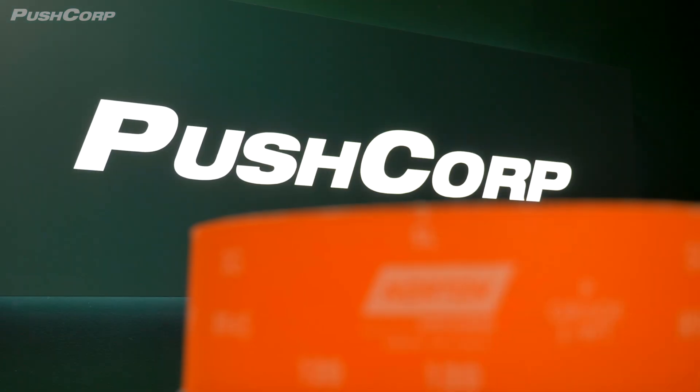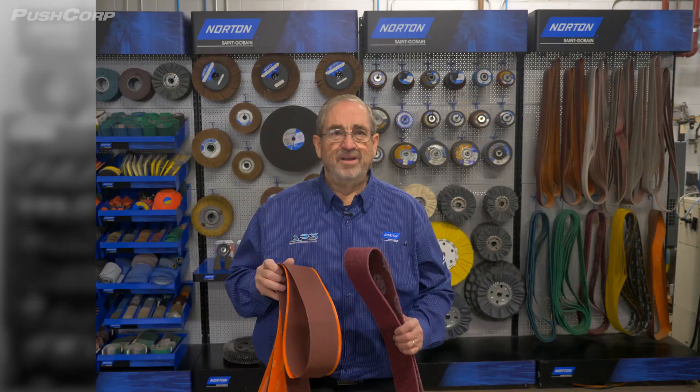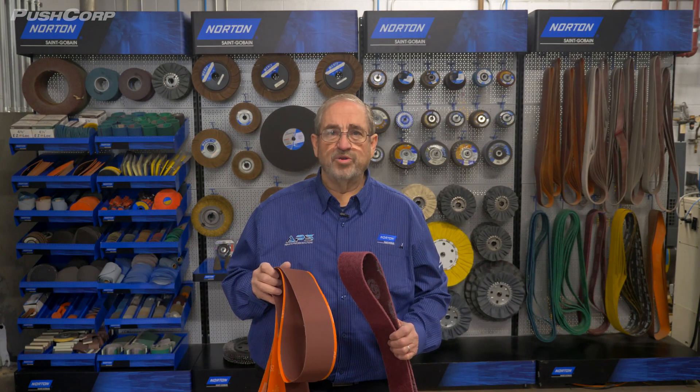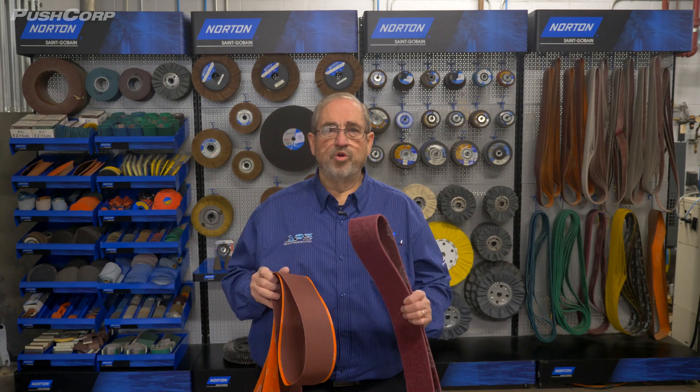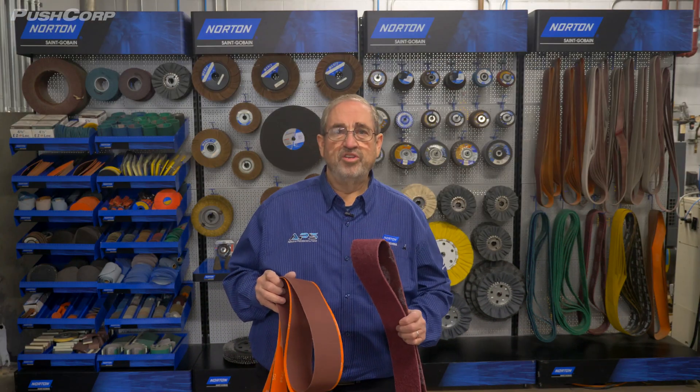This flexible backing allows for the belt to wrap around some of the radiused edges while still allowing the grain to work effectively. Another option, if the part has more flat surfaces, would be the use of the Norton Vortex non-woven belt. This belt has multiple layers of abrasives built onto the non-woven format and can oftentimes be used to combine a removal operation and a finishing operation into one step.